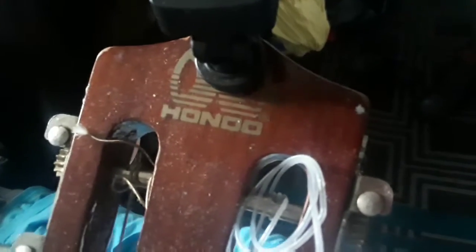This is my Hondo guitar, and this tuner is dusty, so I have to clean it up in a minute. Here's a look at the model numbers.